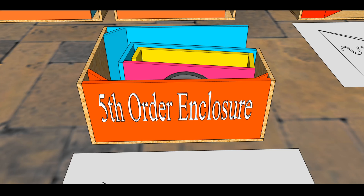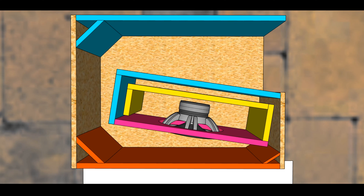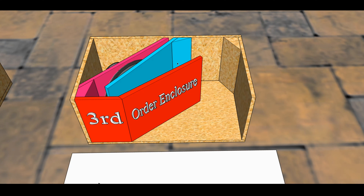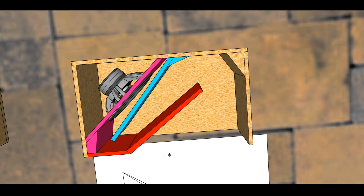For right now we're moving forward with the fifth order enclosure. What exactly is it and why is it fifth order? Let me give you an aerial view so you can see exactly what's going on. If this looks familiar, it should — if we look at the previously discussed third order enclosure, the fifth order is very much akin to that third order enclosure. If you take a look at the aerial view, it looks very similar to what you just saw.